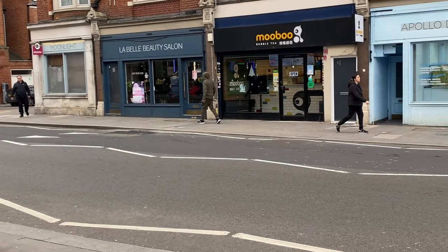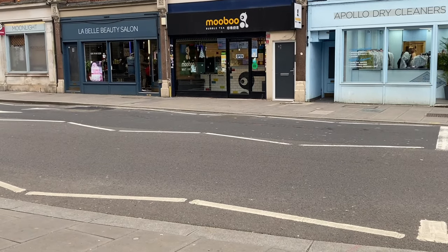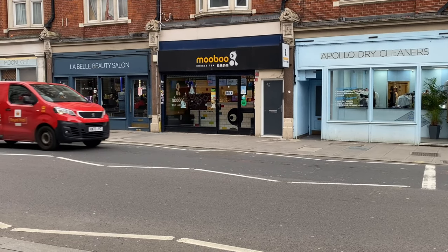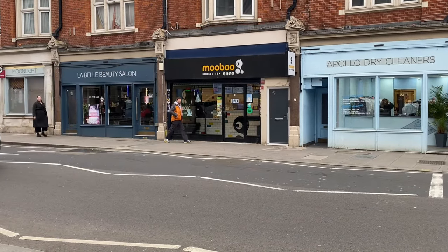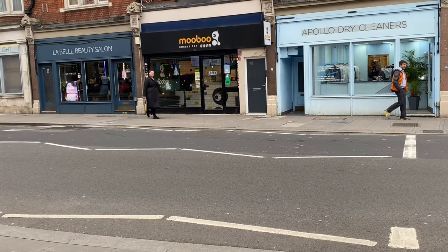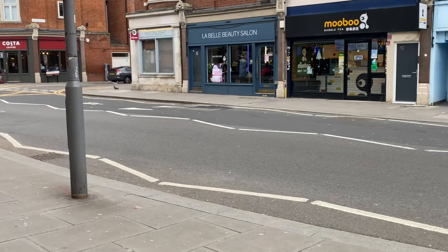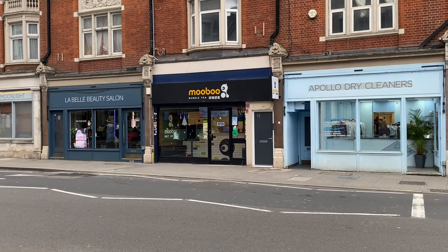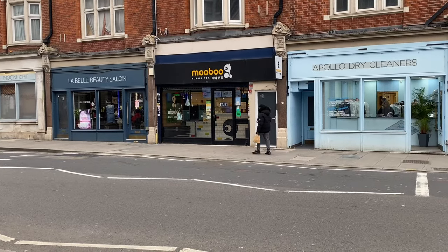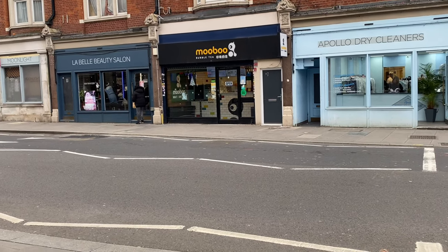This Mubu Bubble Tea is actually the first place I had originally wanted to go before I found that other spot. Guys, should I just take this one? I think I'll just go with this Mubu one — it has decent reviews. The other place I literally have to take a bus, it's 20 minutes away, and then getting back from there to my place is another 40 minutes. I'm so tired, so I'll just stop here at Mubu.